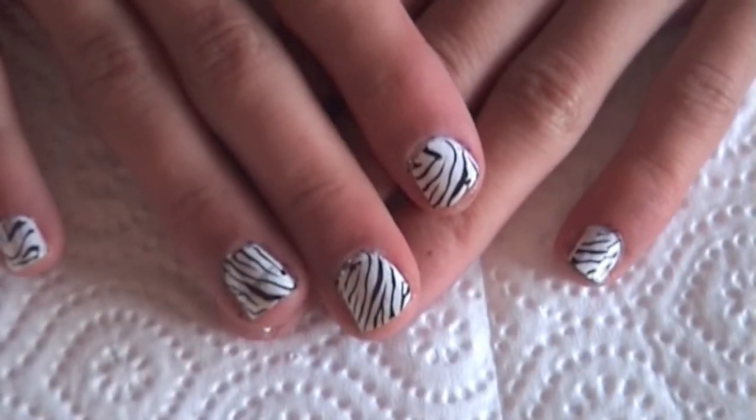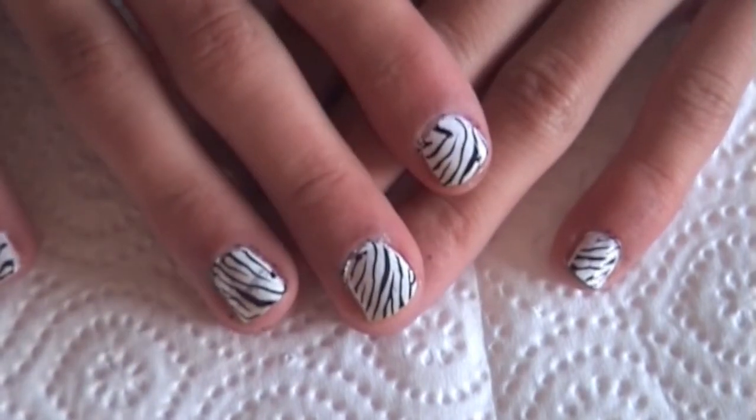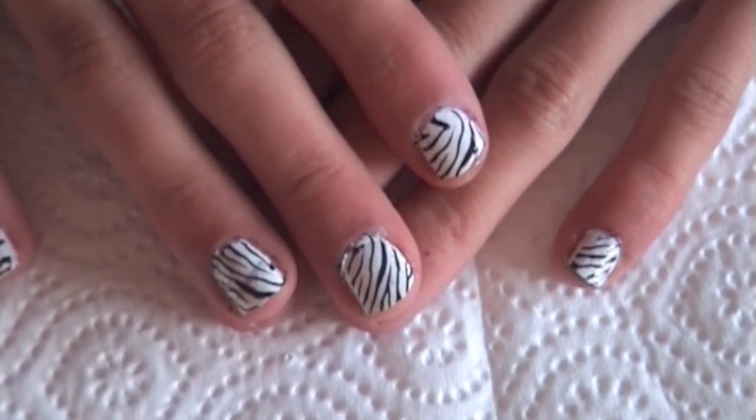Hello and welcome to the second episode of Konad with Nina Holly D. In this episode I'm going to be showing you how to do these really cool zebra print nails.